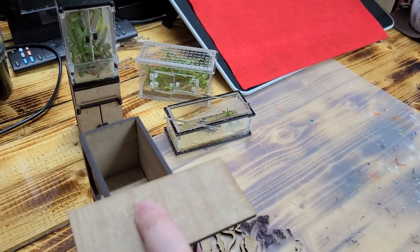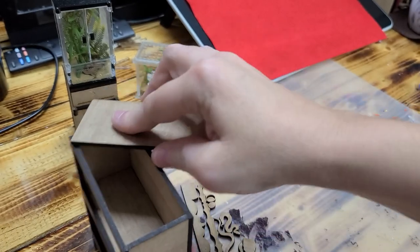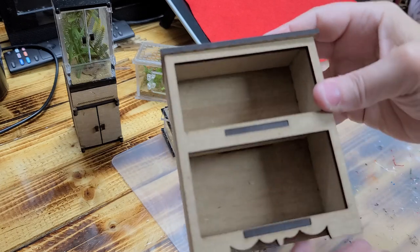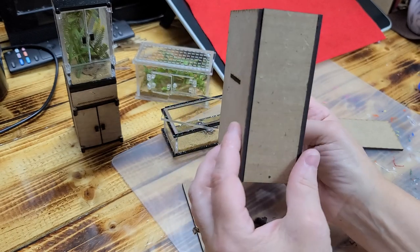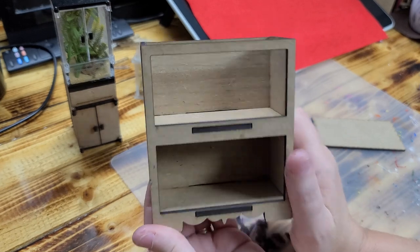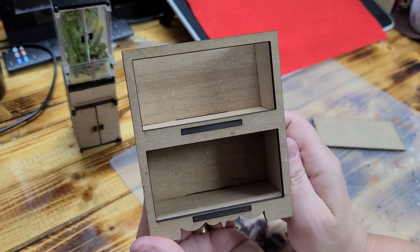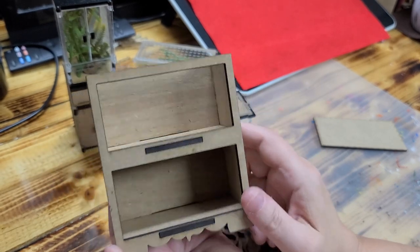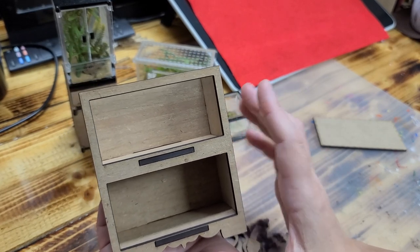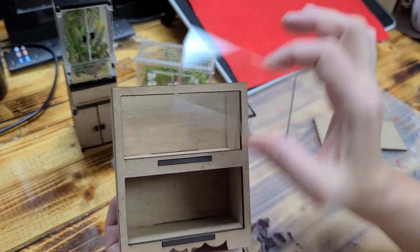When you go to put the top on, everything should line up. This is what it looks like so far. You can paint it now or keep it the natural wood color — paint it black, gray, white, whatever color you want. At this point you need to decide, because if you're going to paint it you need to do that before putting the plexiglass on the inside, otherwise you'll risk getting paint on the glass.